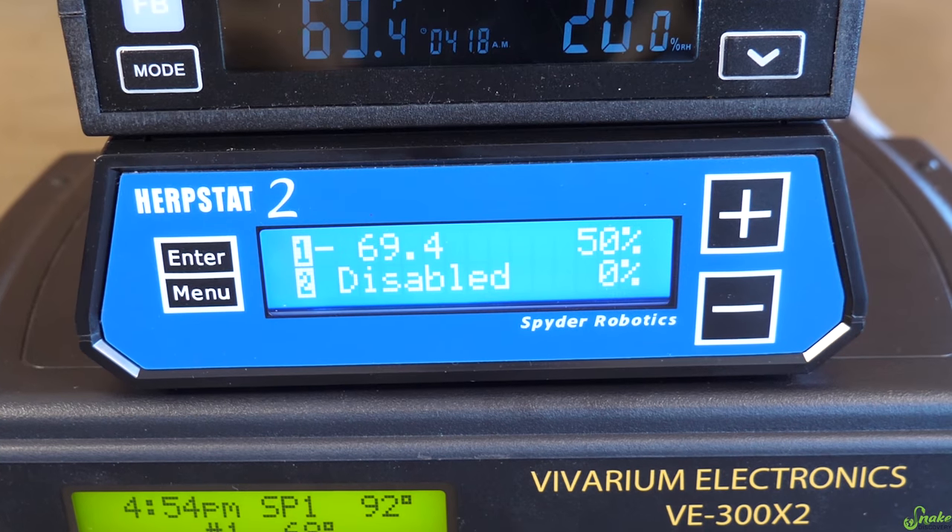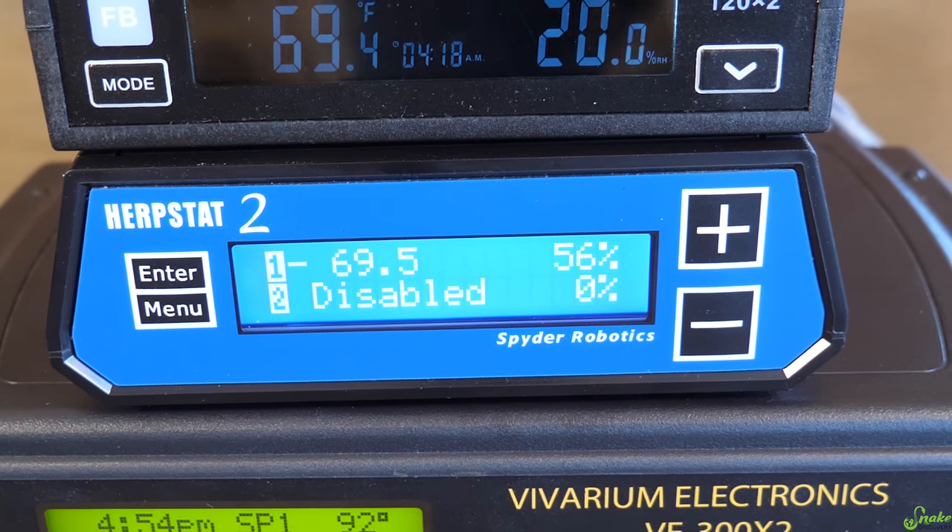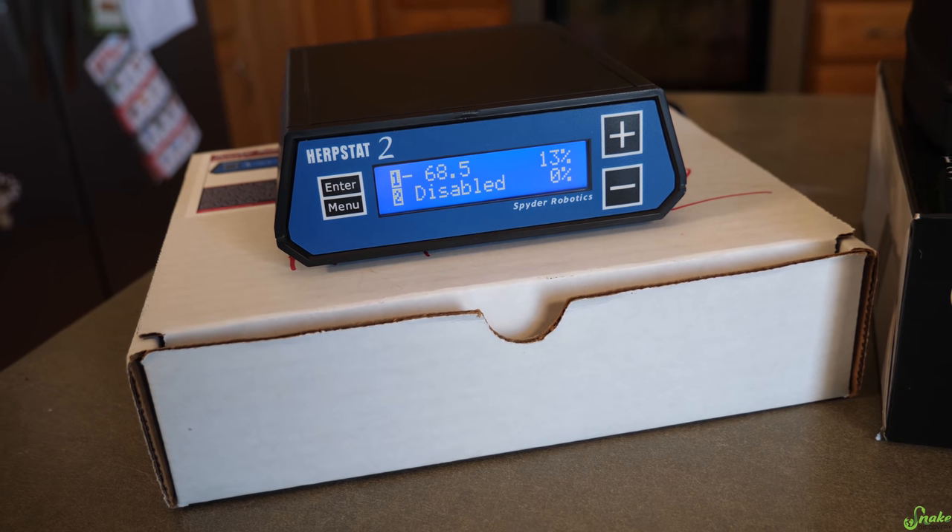Something to really research and consider when choosing the right thermostat are its safety features. We discovered that the Herpstat has a really neat feature where you have to enter a four-digit passcode to access the programmability of the unit — if you have kids, this would prevent them from accidentally increasing the temperature to 120 degrees. The rep at the Tinley show also mentioned that Herpstat is currently working on wireless device compatibility, meaning you could check temperatures on a phone app and potentially receive alerts if temperatures get too high — something exciting coming in future models.